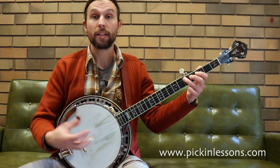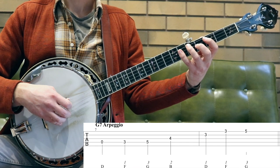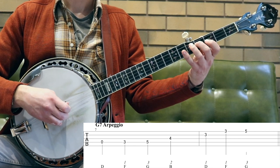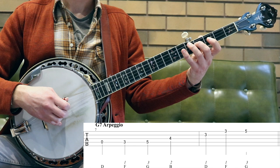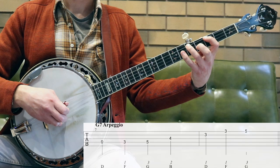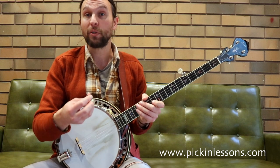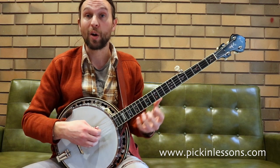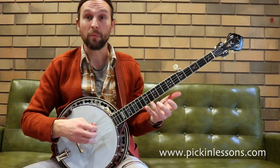So the G7 arpeggio — let's have a slow play through nice and close. Alright, the G blues scale and the G7 arpeggio. We're going to take those two and mix them together. We're going to have a look at a couple of licks played over the G7 chord. These are the first two licks that I played at the beginning of that 12-bar blues at the start of the video. So the first lick is pretty much following the blues scale.